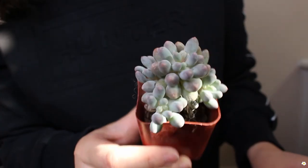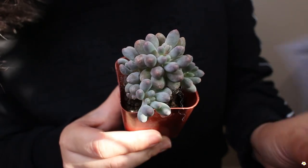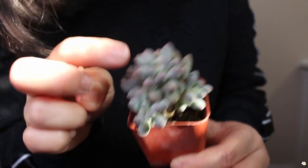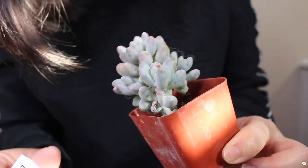I want to show you guys what I got. I might not be able to pronounce the names on most of them, but I will put the name on screen. Here is the first one — I remember this one. It is the Baby Finger. Here is the full name. It also has some pink color on the tips here. I think that is so adorable. This plant is dehydrated, but one cup of water will solve this problem.